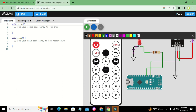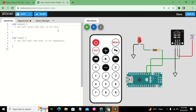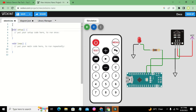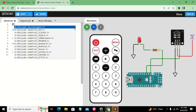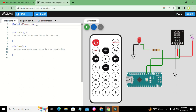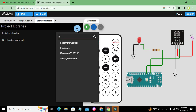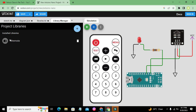Now we will go towards our coding part. First we need to import certain libraries. We will write #include IRremote.h — this is our first library. In the library manager we will search for IRremote, and now it is included.